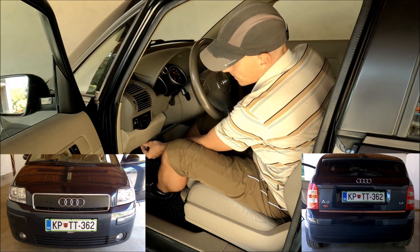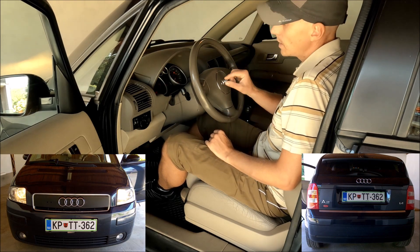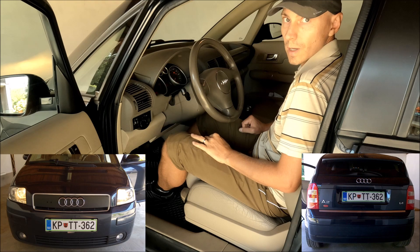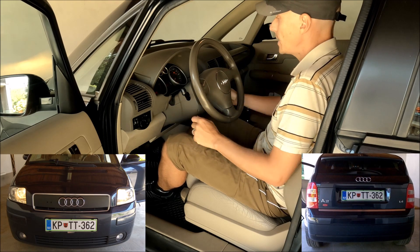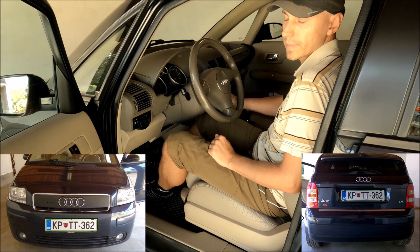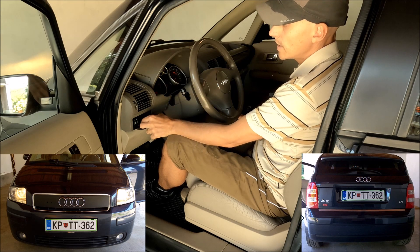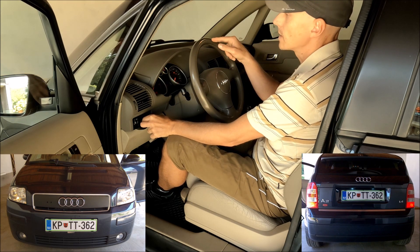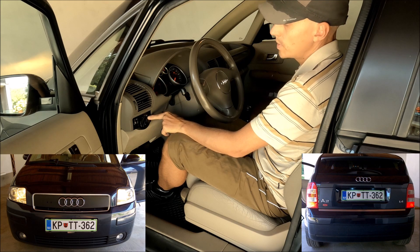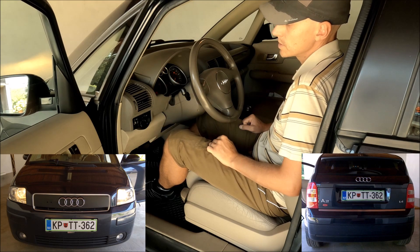Now I will switch my switch to the left, which means the low beams are in the function of daytime running lights. As you can see, nothing at the back is turned on. If I turn the ignition off the front low beams turn off, and if I turn the ignition on the low beams turn on. If I go to the parking lights position, the low beams turn off and only the parking lights are on. Then switching to low beams manually, the rear lights also turn on as from factory.